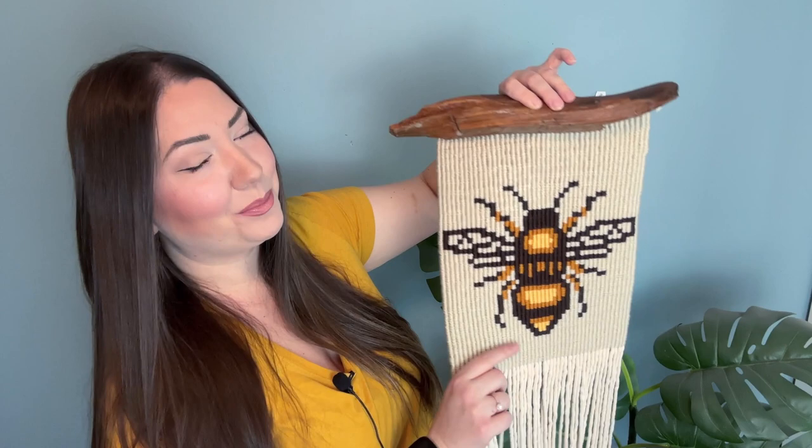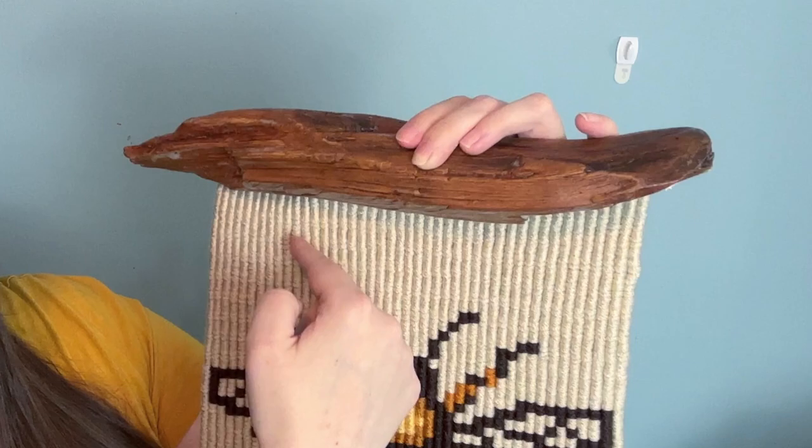Hi there and welcome back. Today we're making this macrame bee wall hanging as per your request, so thank you for the pattern request. Not only am I going to teach you how to make this pattern, I'm going to teach you how to attach it onto a piece of driftwood without tying your lark's head knots around the wood and blocking its beauty.